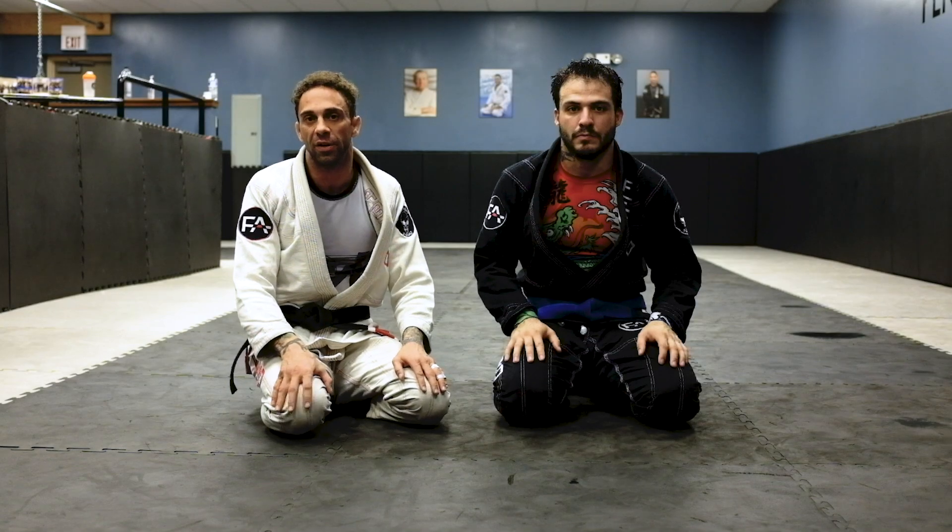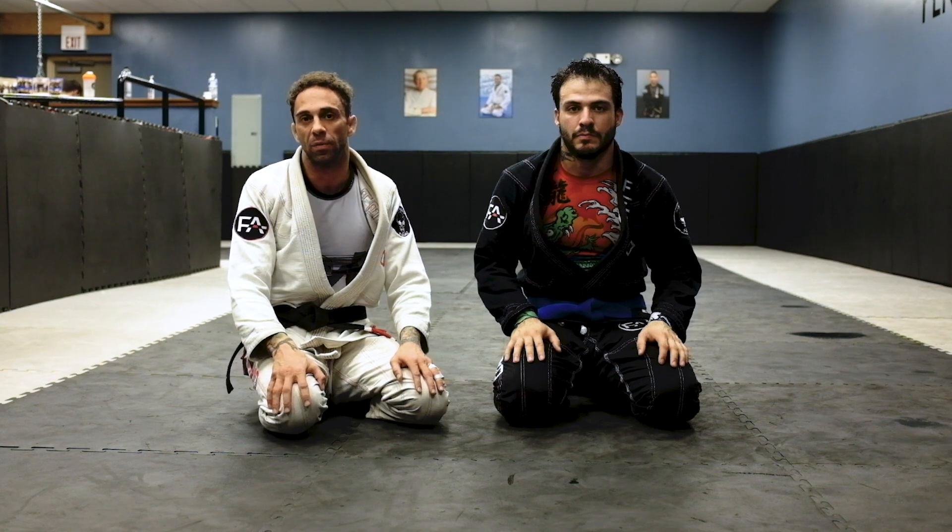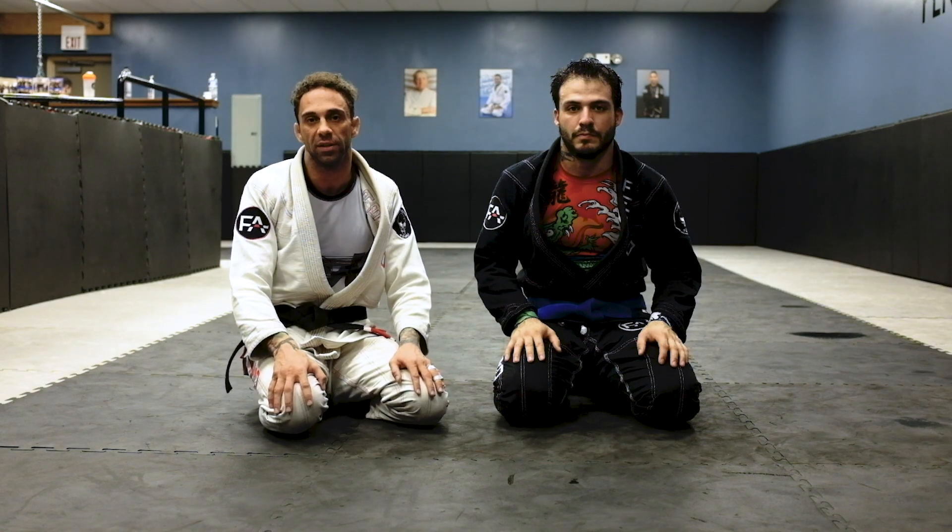How are you doing? My name is Professor Anthony Ferro over at Ferro Academy. I'm going to show you guys how to defeat the lasso position while forcing the leg drag.